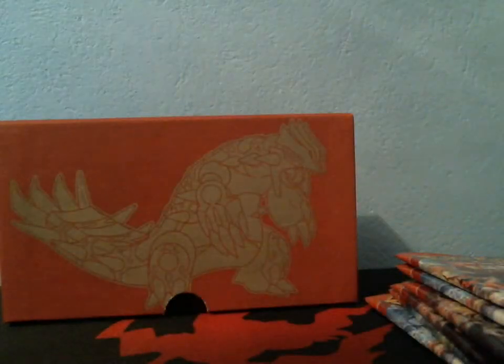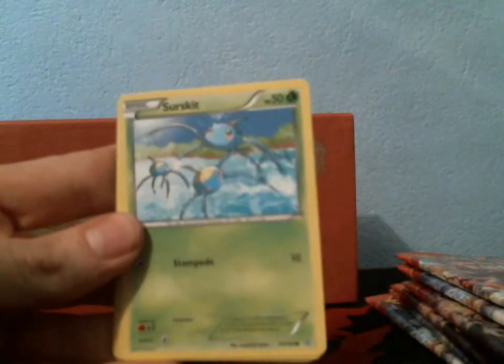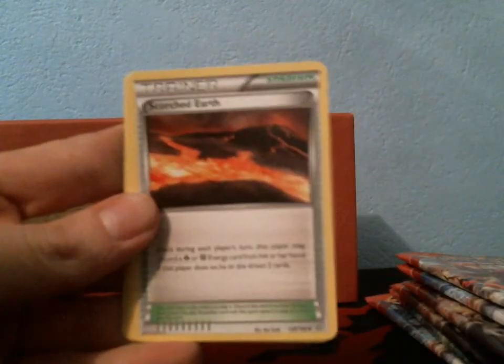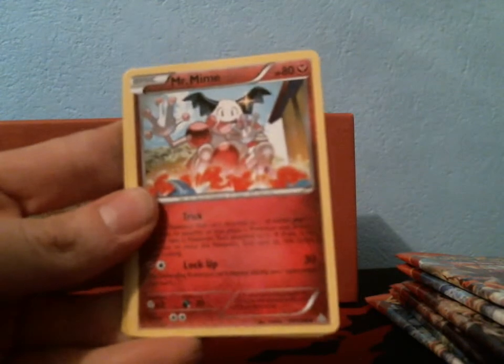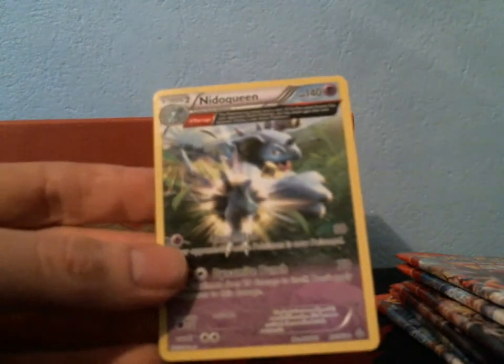Next is the Groudon pack. I got a Marill, a Surskit, Zigzagoon, Trico, Shroomish, Scorched Earth, Mr. Mime, Electrike, a Reverse Swampert, and a Rare Nidoqueen. So far, not the best.